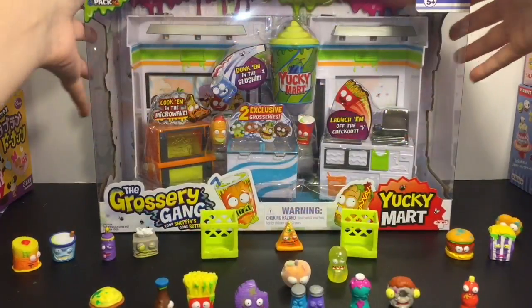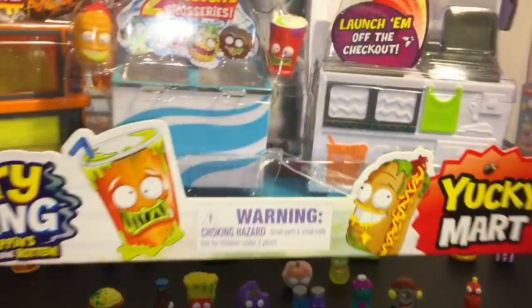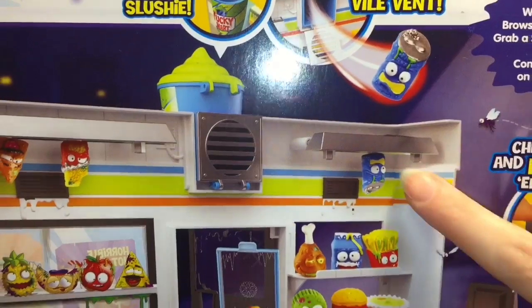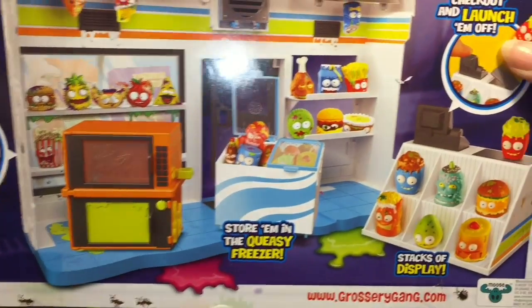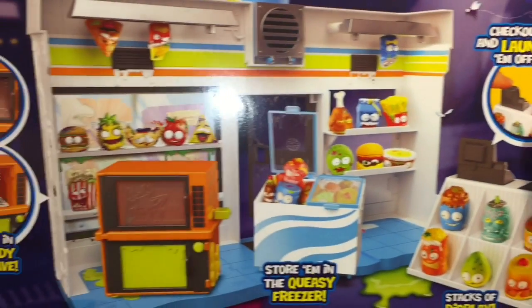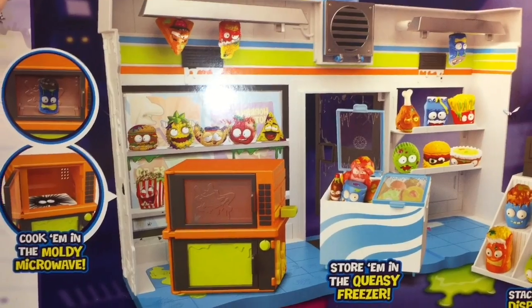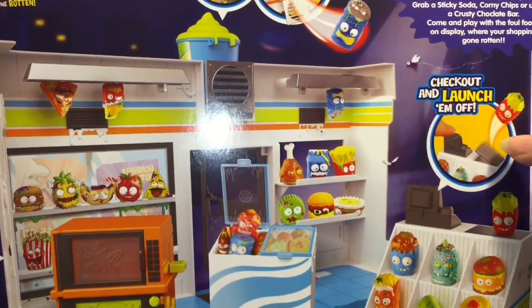And now it is time to open the Yucky Mart. It looks like one of the exclusives is a hot dog, so that's exciting. And then on the back it shows you that you can hang them from the ceiling. You have a microwave, a frozen storage bin, a display case with a checkout stand - so lots of fun. The moldy microwave. Let's open this guy up.